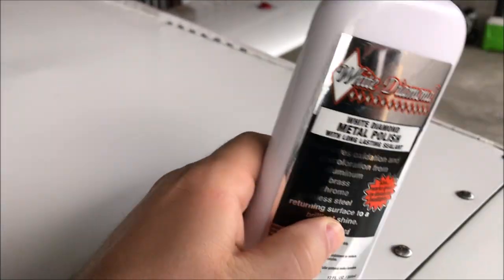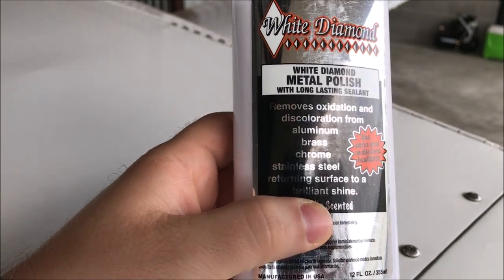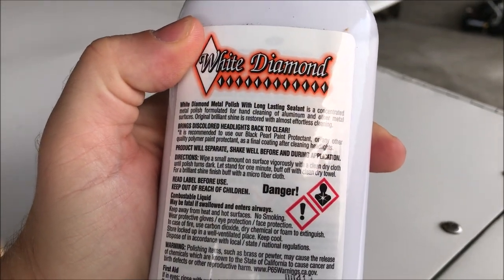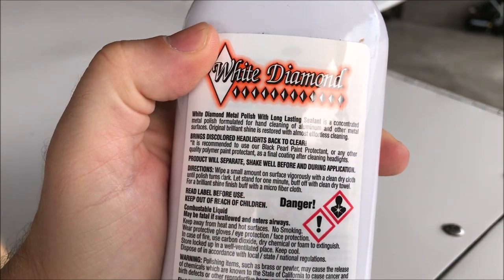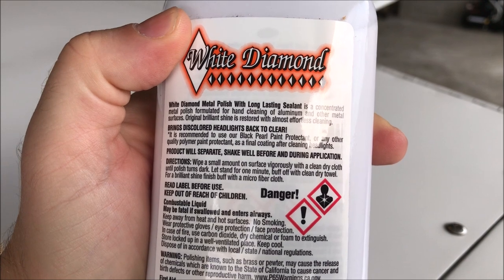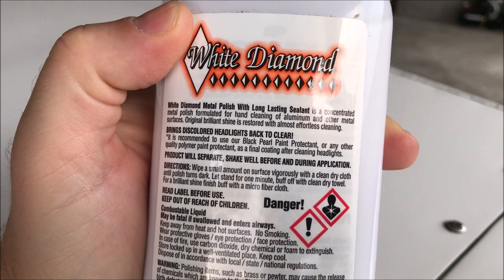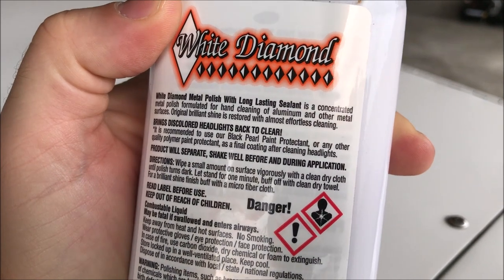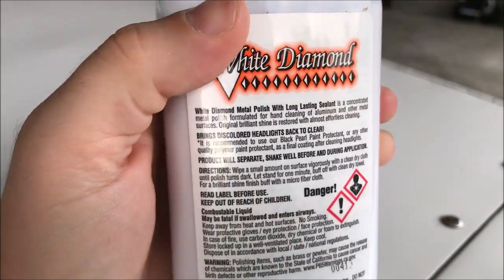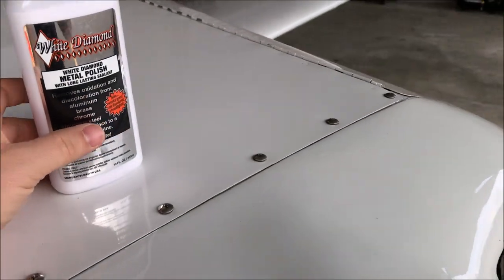I'm going to try White Diamond metal polish. Apparently this is supposed to be really good - it covers all metals: aluminum, brass, chrome, you get the idea. Reading on the back, it looks pretty simple. You shake the bottle like crazy, wipe a small amount on the surface vigorously with a clean dry cloth until the polish turns dark, let it stand for one minute, buff off with a clean dry towel, then finish buff with a microfiber cloth.